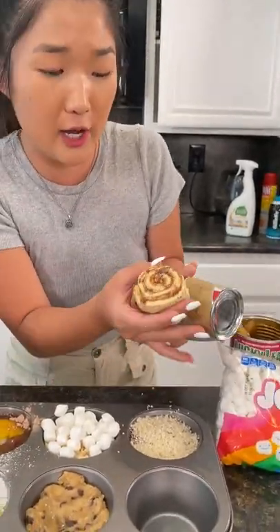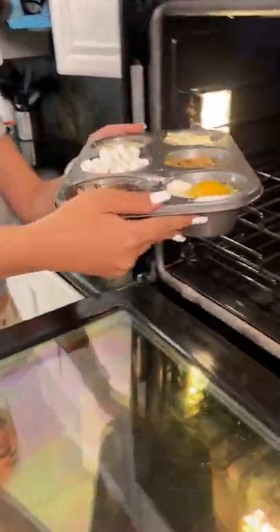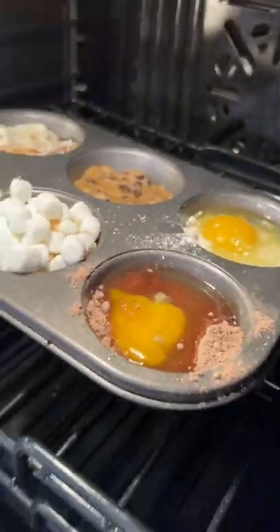This looks so good! Into the container, just like this. So we're just gonna put these into the oven, just like that. We're gonna cook it for about 10 to 15 minutes, and we'll be back when it's done.